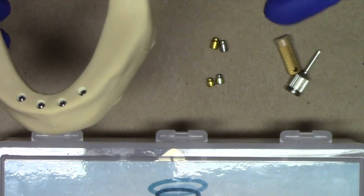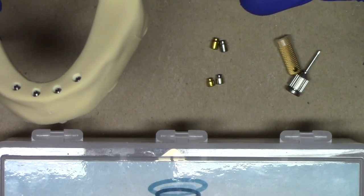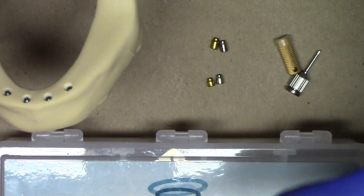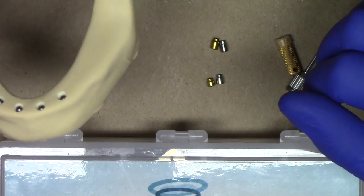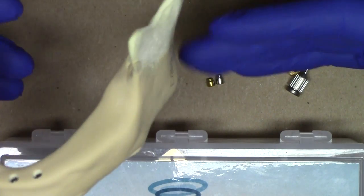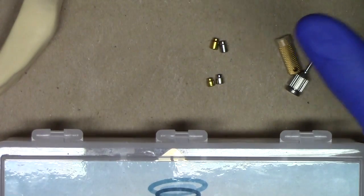What's nice about the healing abutment is it doesn't have a retentive design, which provides a protective mechanism for the top portion of the Lodi implant — the external hex and screw assembly — without having any additional grab from the locator attachment on the side.